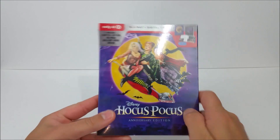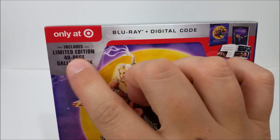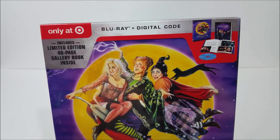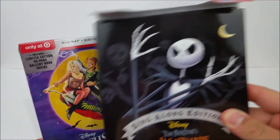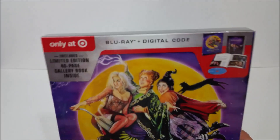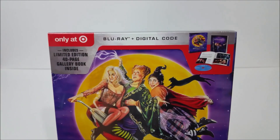We're gonna take a look at it right here. Up top you have the Target logo. It includes a limited edition 40-page gallery book, kind of like the Nightmare Before Christmas one — you get the same 40-page book in that one too. You also get your Blu-ray and digital download code so you can take this movie on the go, which is pretty sweet.